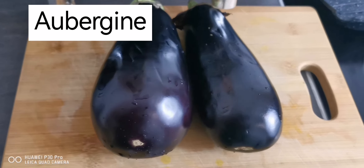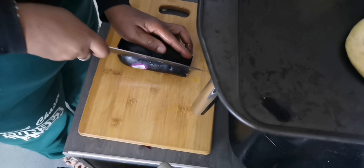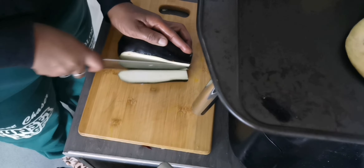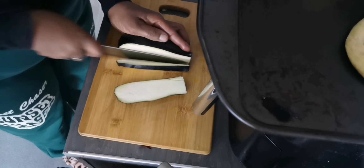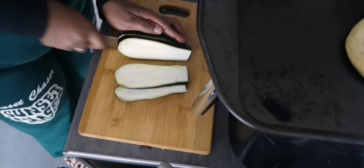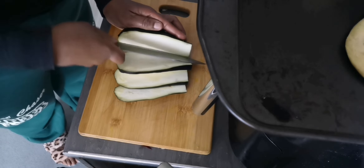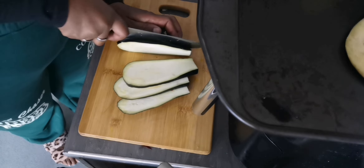Greetings and welcome to Miami Kitchen 74, the home of delicious, yummy, mouth-watering, tested dishes — easy and quick to prepare. Today I'm going to ask you to join me in my kitchen to prepare grilled aubergine with mozzarella cheese.